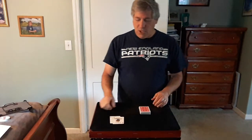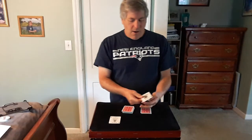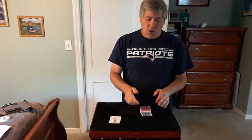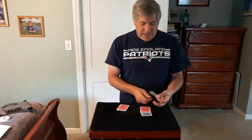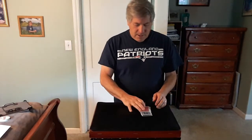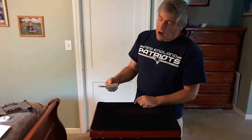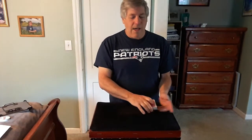Now we're going to take the two jokers. Take the first joker, place it face down right here, and place those on top — that joker is near the bottom. Then take the other joker, place that face down, and place it near the top of the deck. So you can see both jokers are separated with some red cards in between. Push those cards into the deck just like that.